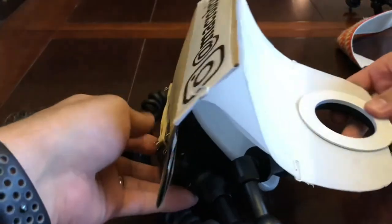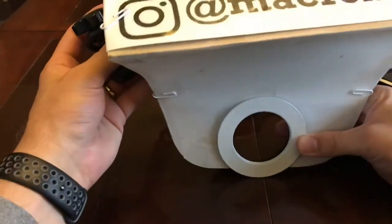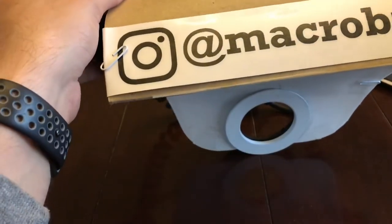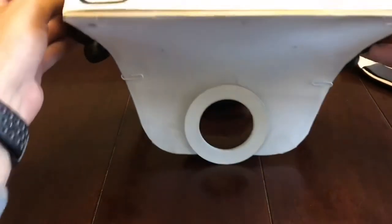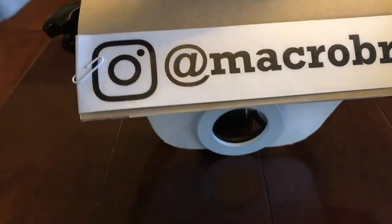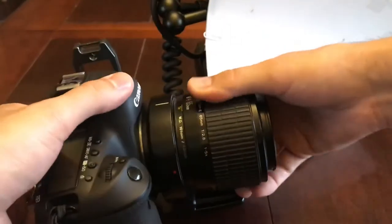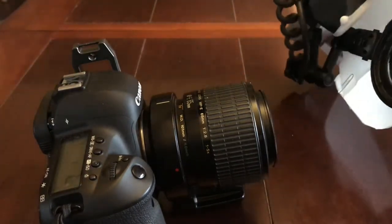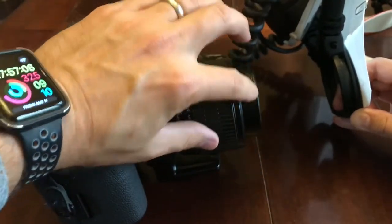Now all I have to do is show you what it looks like from the front — that's what the bug, spider, flower, or whatever I'm taking a picture of sees. Now I'm going to attach the flash to the camera. The MT-24EX and the 100mm macro non-L version both have this ring around the lens that the MT-24EX can attach to.